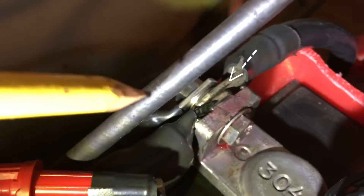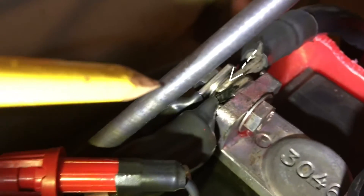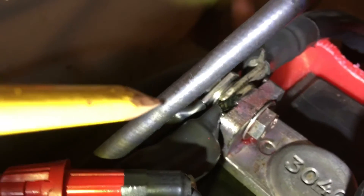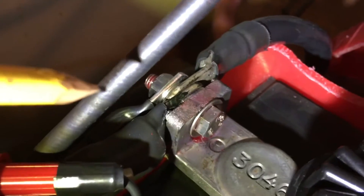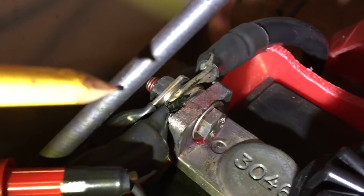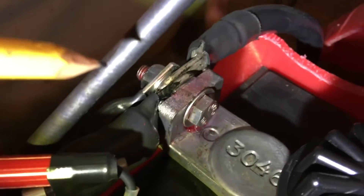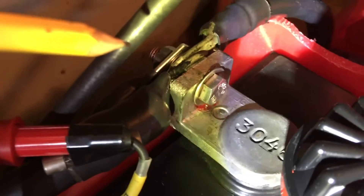We've now got that temperature sensor lug fastened to the negative terminal, so now we're going to route the wire to our voltage regulator. In my case it's over on the port side of the engine. Tighten that up well. These are Rolls batteries and they tell me to tighten them to 18 foot-pounds, so that's what I've done. Check your battery manufacturer for their torque specifications.